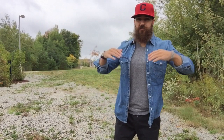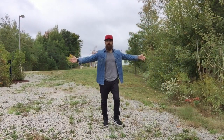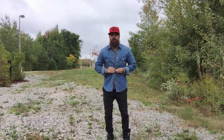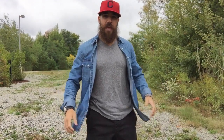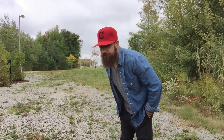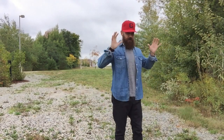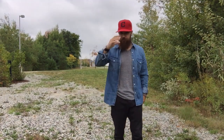One last look — stepping back so you can see the whole outfit. There it is: denim shirt, you can leave it open or button it up. I kind of like it open for a more casual look. That red hat gives the outfit a little something — I was going to go with a black hat and keep it matchy-matchy, but I think the red really sets it off and makes it pop.